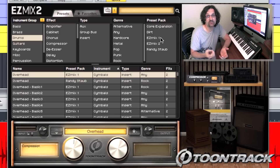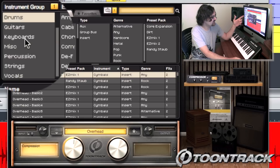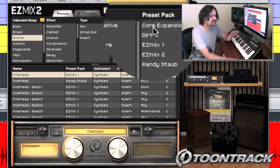Easy Mix 2 is a collection of presets that you can apply to your tracks to make them sound great without having to tweak them. Presets are organized by instrument, by effect type, by genre, and by preset pack. More on the preset packs later.